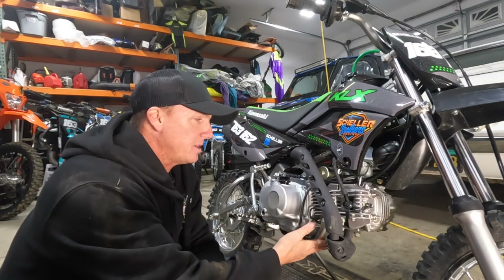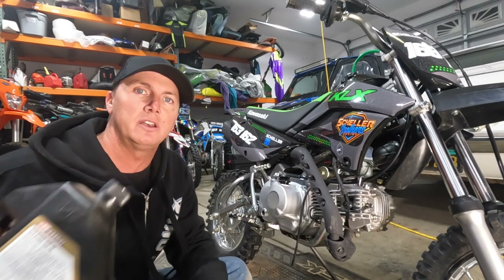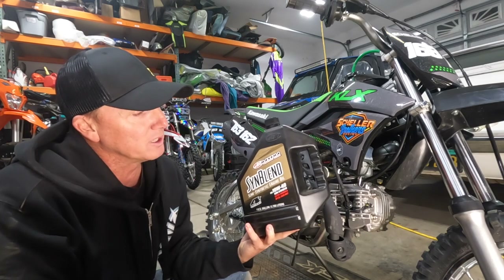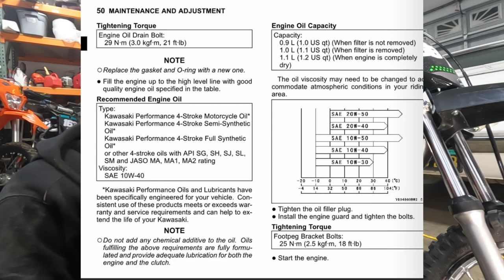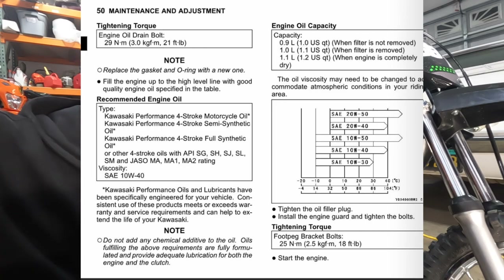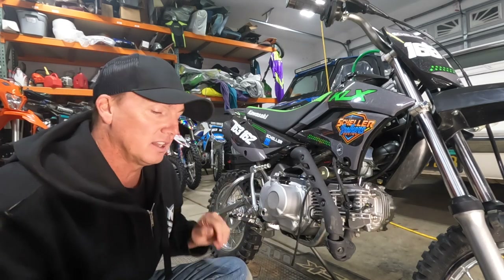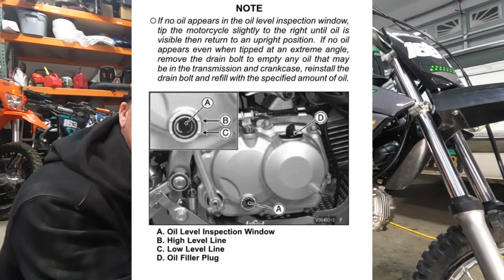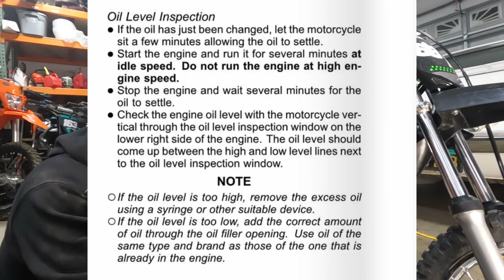Skid plate's back on, filter's in, everything's ready to go — time to put some oil in it. I run the Maxima product; I run the syn-blend in all my four-stroke stuff. It's a 10W40 semi-synthetic. This takes one liter of oil, which is right around 33.8 ounces, so you can use that if you're going by ounces. There's an inspection glass on the side where you can see the high and low oil level marks — once we put that oil in, we'll check it.